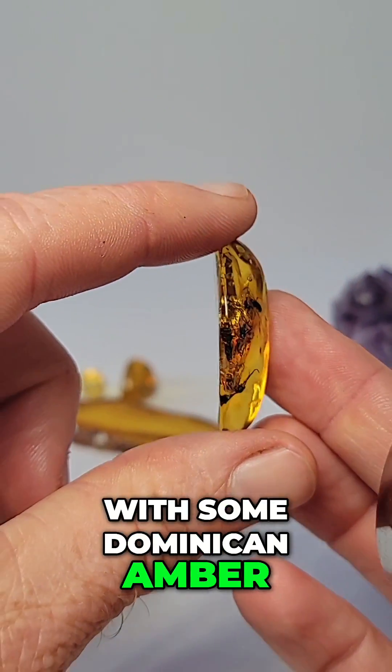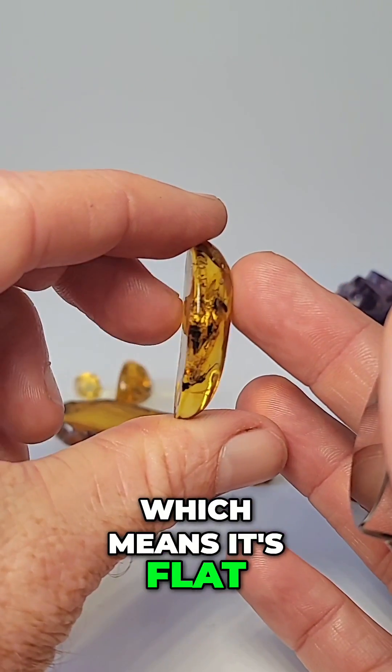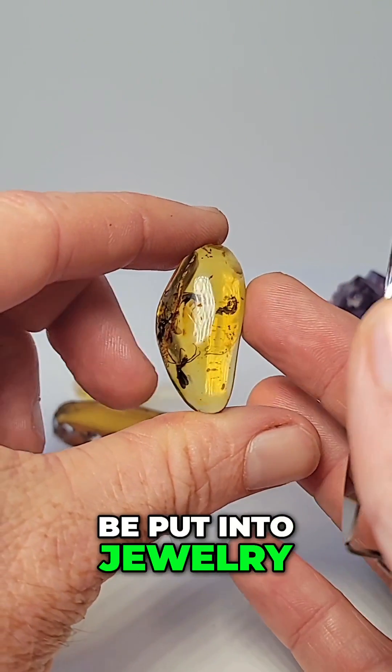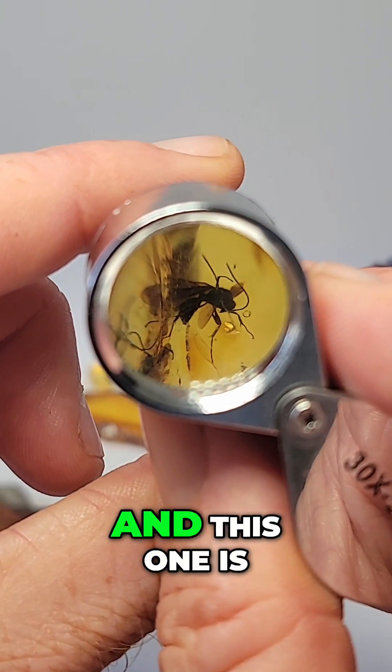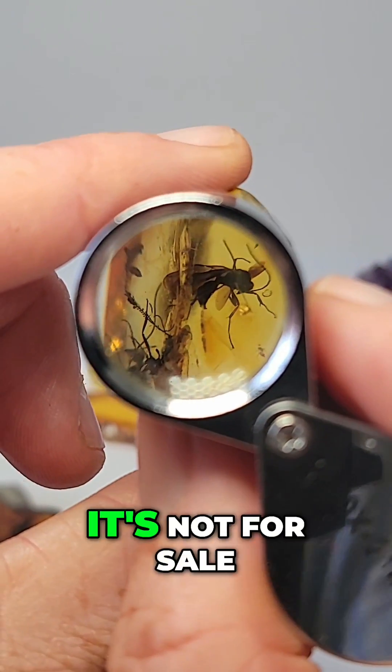We're starting off with some Dominican amber. This is a cab, which means it's flat on this side, ready to be put into jewelry — maybe a pendant or a big ring. This one is from my personal collection. It's not for sale.